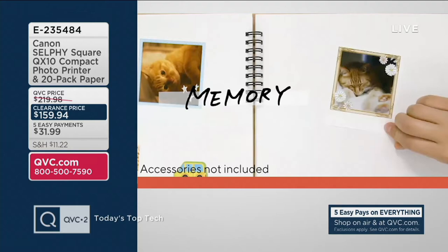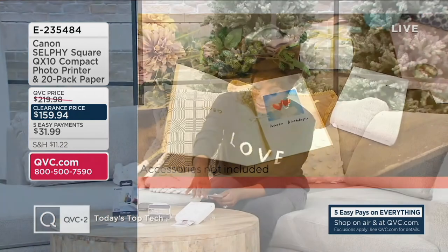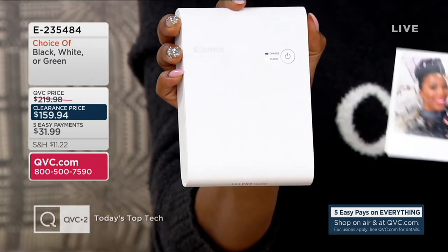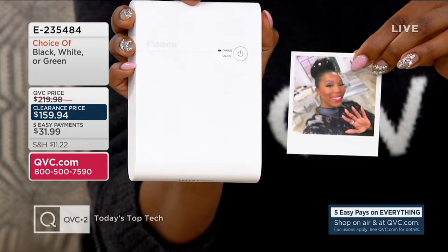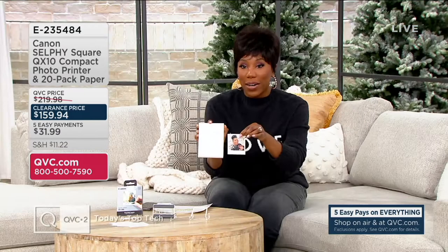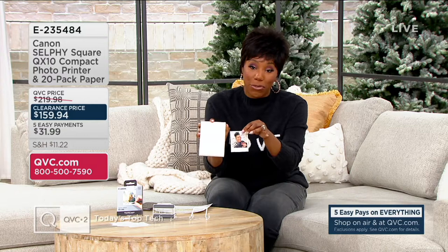We all say we're going to do it and then we never get around to it. With the Canon Selfie Square printer, this is how you get around to it — look at how small this printer is. It actually fits in the palm of your hand. I was playing around with it earlier and printed a picture of me from a couple days ago before a show. It's really easy to work with, and the paper is sticker paper, so you don't even have to use any additional adhesive if you don't want to.